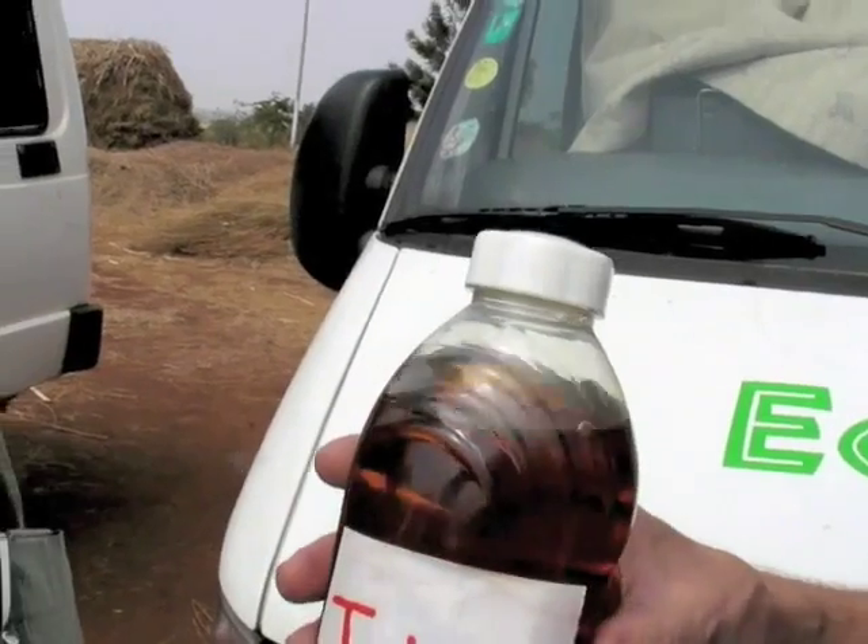So about two tons of Jatropha seeds, and you get about 30% oil out of this. So what is this? Jatropha oil from our plantation.